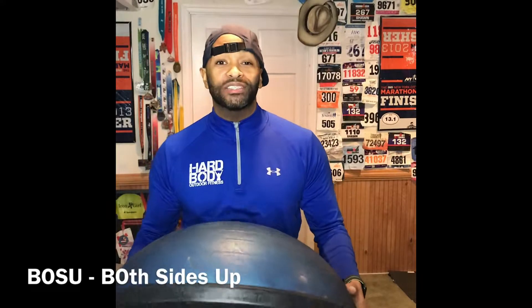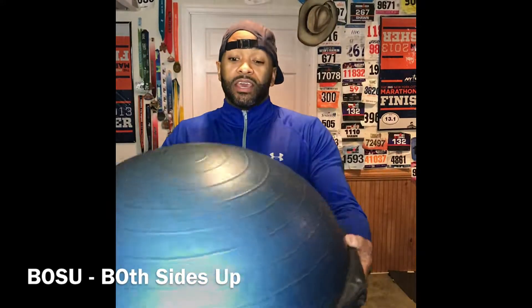What's going on people? If you are at the gym, I want you to get a BOSU, alright? Both sides up — B-O-S-U. The BOSU has a round side and a flat side.